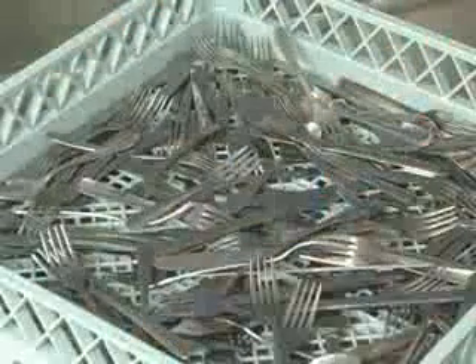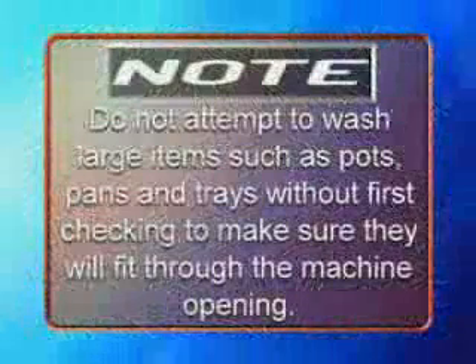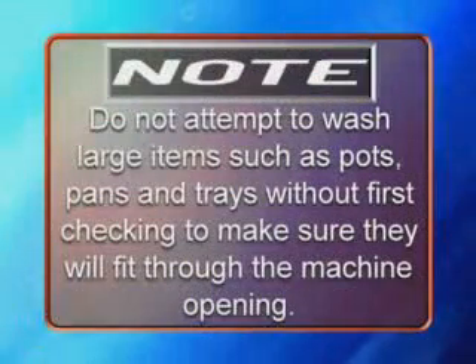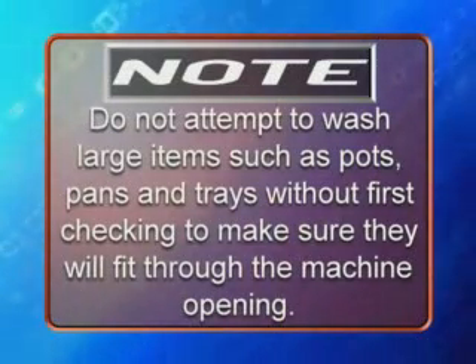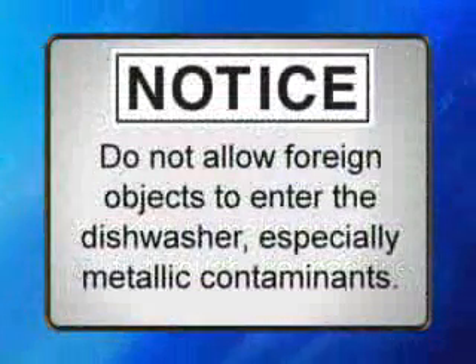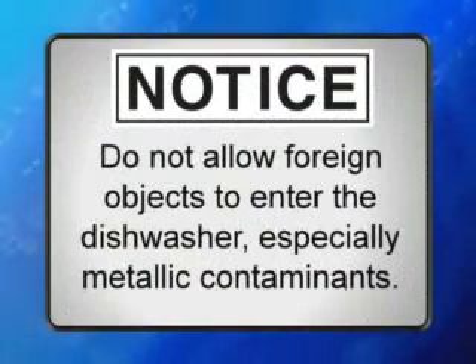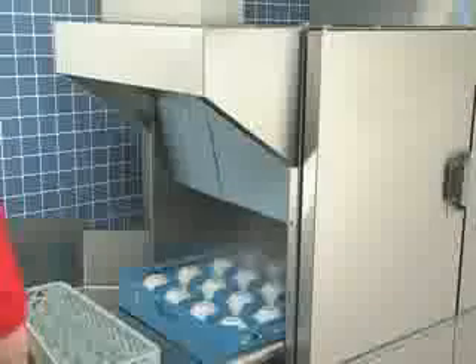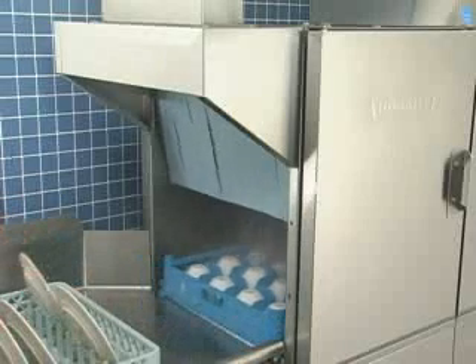Silverware and other small pieces may be scattered loosely over the bottom of a flat bottom rack. Note: do not attempt to wash large items such as pots, pans, and trays without first checking to make sure they will fit through the machine opening. Do not allow foreign objects to enter the dishwasher, especially metallic contaminants. When a rack has been loaded, slide it into the machine and start loading another.